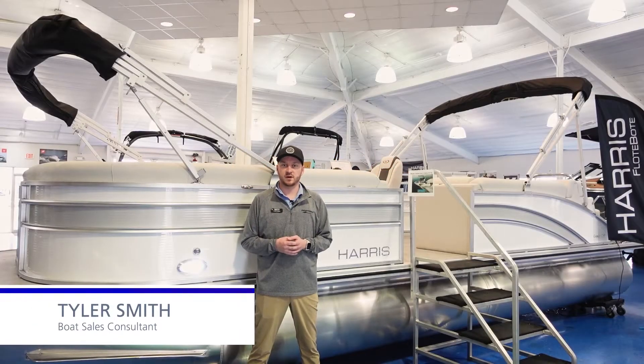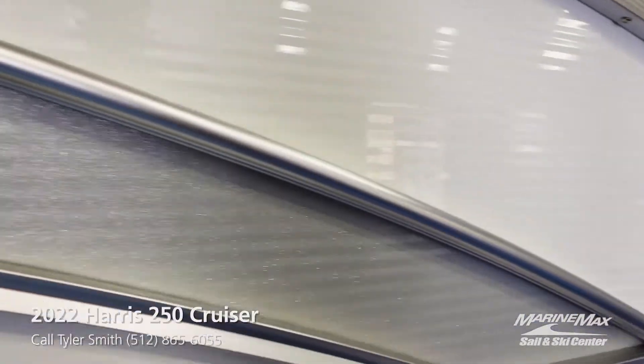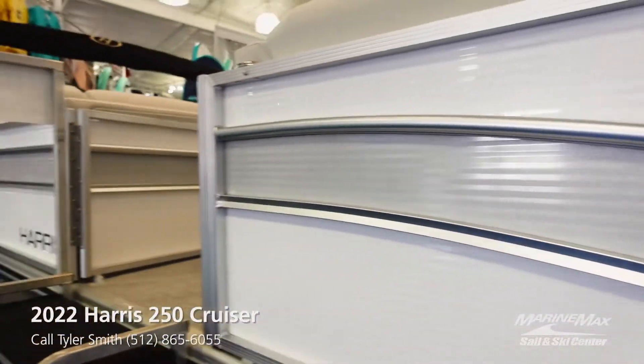Hey guys, this is Tyler Smith with MarineMax Sail and Ski here in Lakeway, Texas. Going to take you through our Harris 250 Cruiser, new 2022 model. Why don't we hop inside and take a look at some of the features.